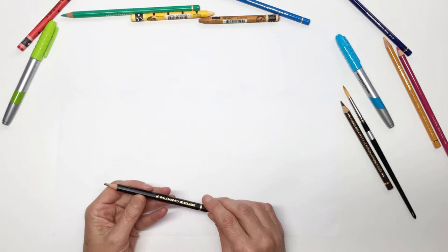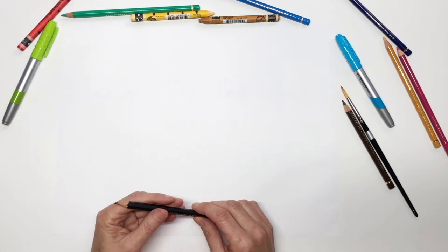To start with you'll need a piece of paper and something to draw with. You could use pencil, marker pen, crayon, or whatever you'd like. Today I'm going to be using a pencil.